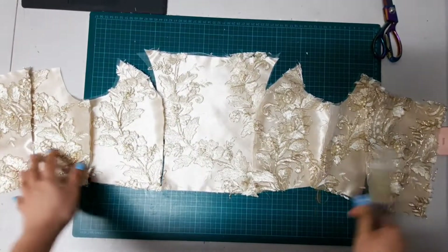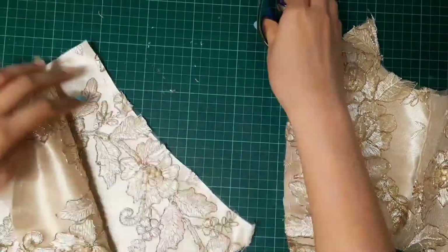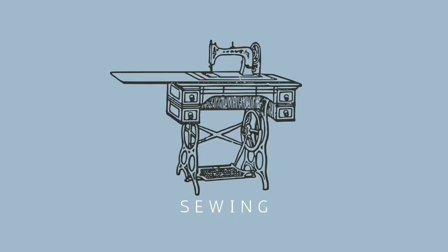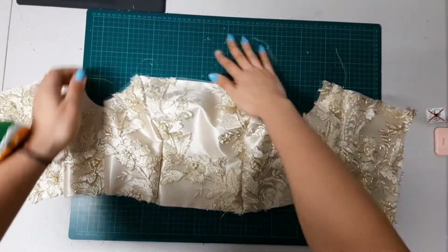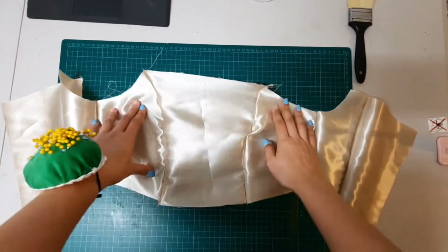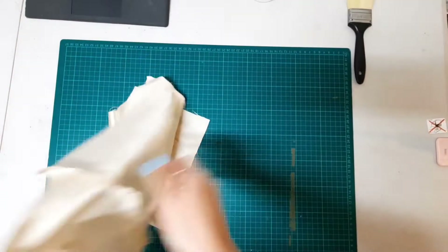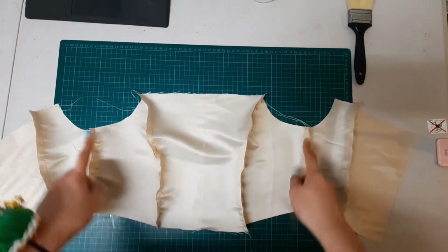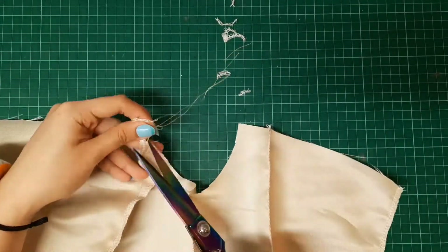These are all my bodice pattern pieces for the outer layer. I pinned them right sides together. Now it's finally time for sewing. I sewed them right sides together and this was the result. Do the same thing for the lining. I overlocked the edges just to avoid fraying. If you do not have an overlocker, you can use a zigzag stitch. I then ironed the seams flat.